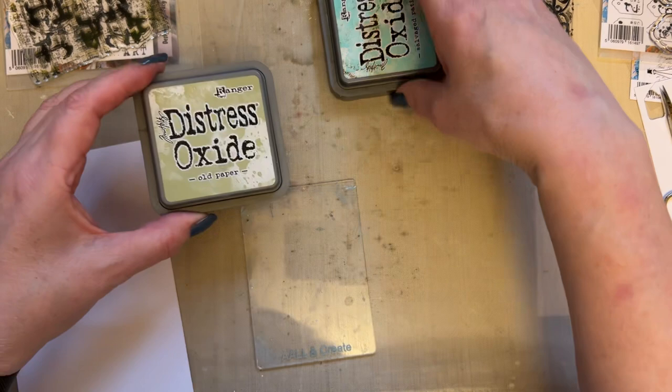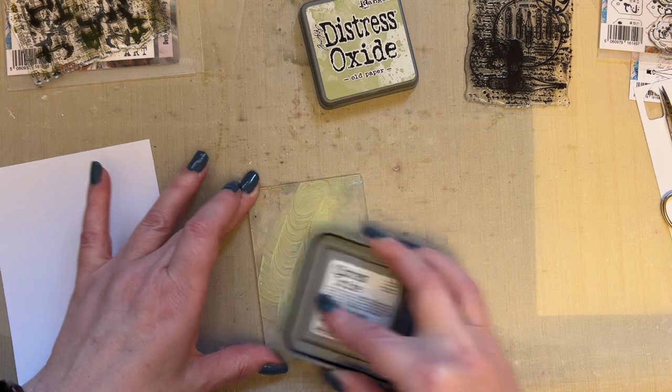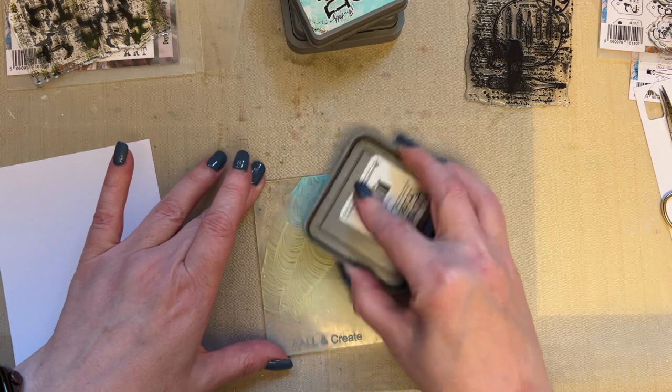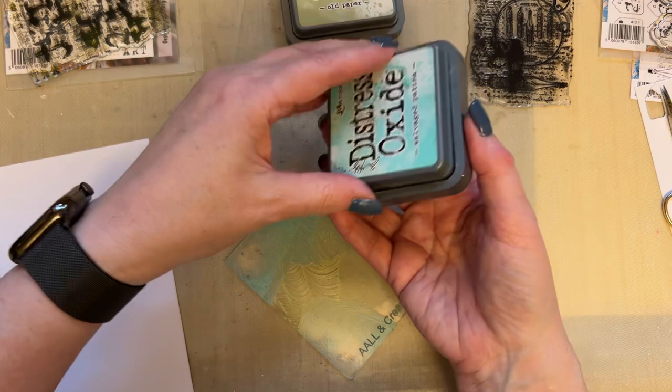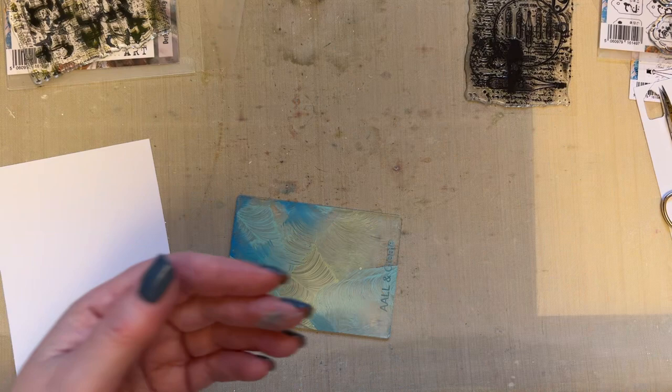So please be aware these are tiny snippets of ideas. I'm using old paper, salvage patina and salty ocean. I'm using the A7 acrylic block by All and Create. So I'm using old paper first, then salvage patina, applying them to the acrylic block, and then I'm going to take just a touch of salty ocean.